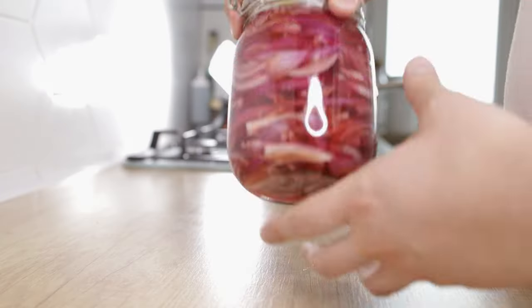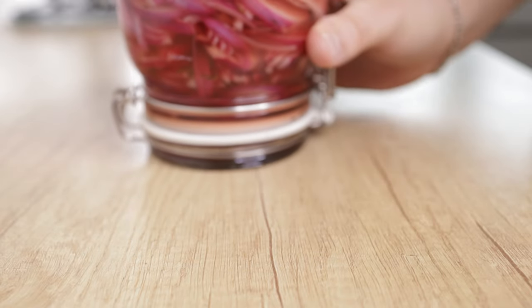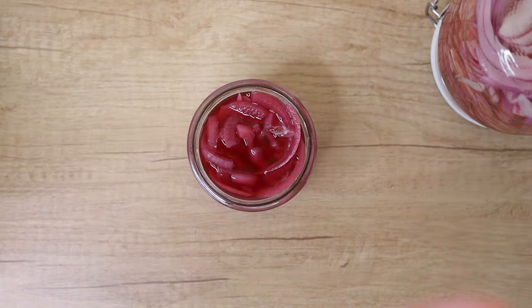Seal it off and leave it on the counter until it cools off completely. Then place it in the fridge and let it sit for at least 24 hours. This is how the finished product looks — even after three weeks, they're still pretty crunchy.